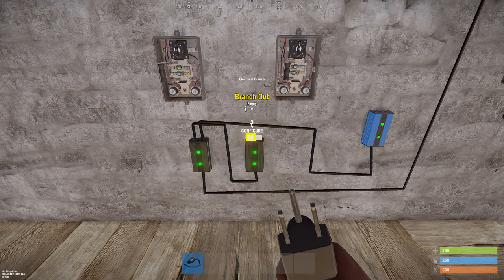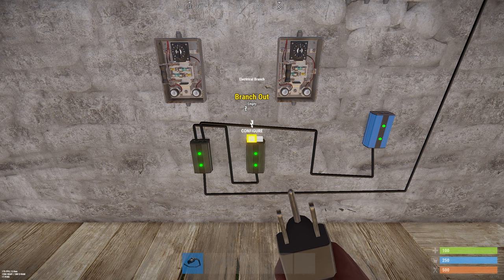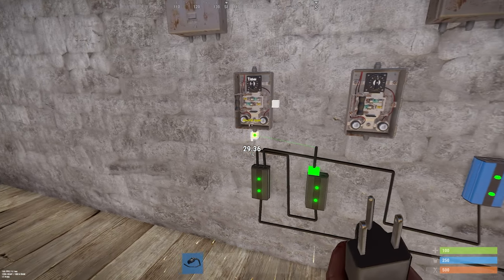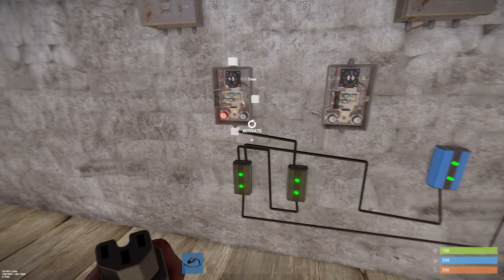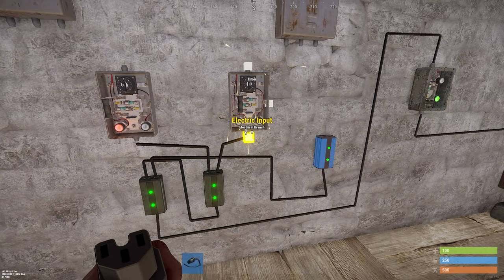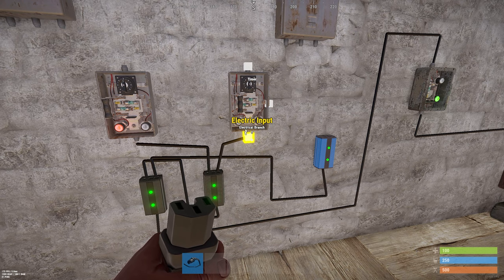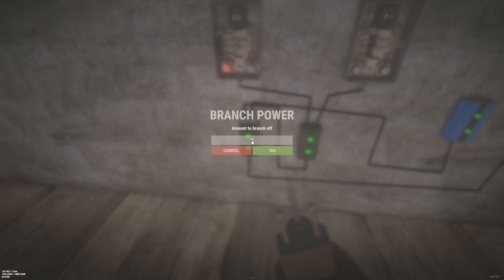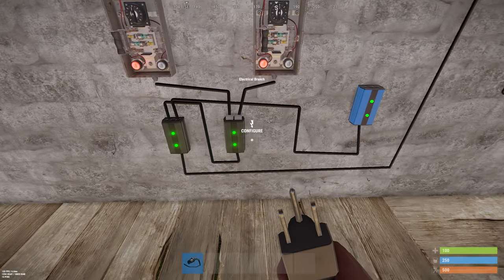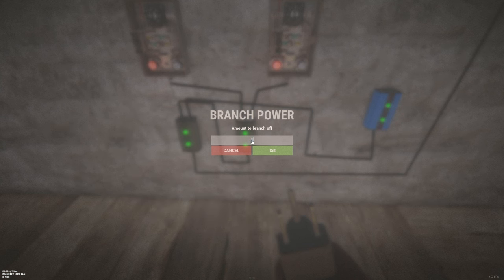The second pair of electrical branch goes to the electrical in of the timers. Now we need to configure this. This needs to go on 15, and this one needs to go on 10.